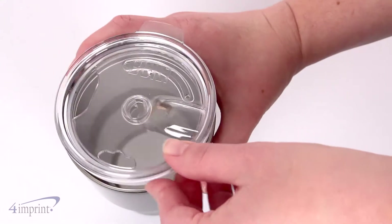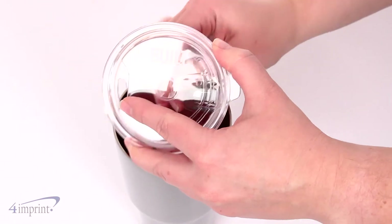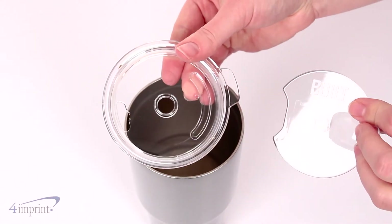The clear push-on lid swivels open and closed to help prevent spills. The center section of the lid can also be removed to create a straw hole.